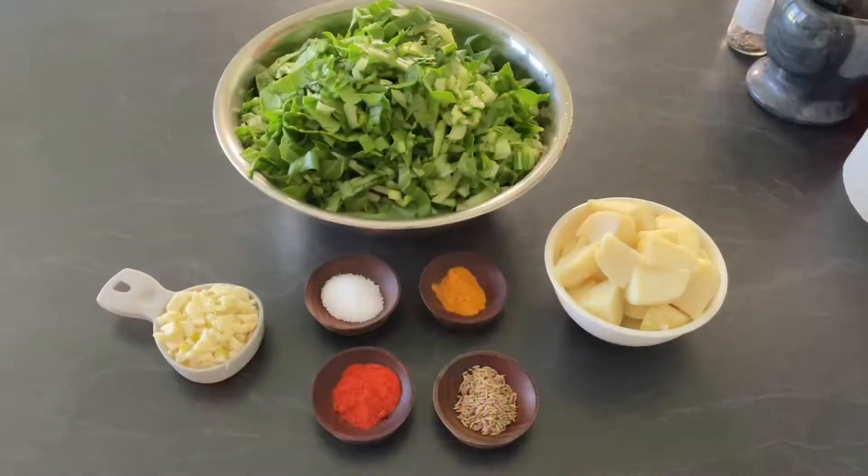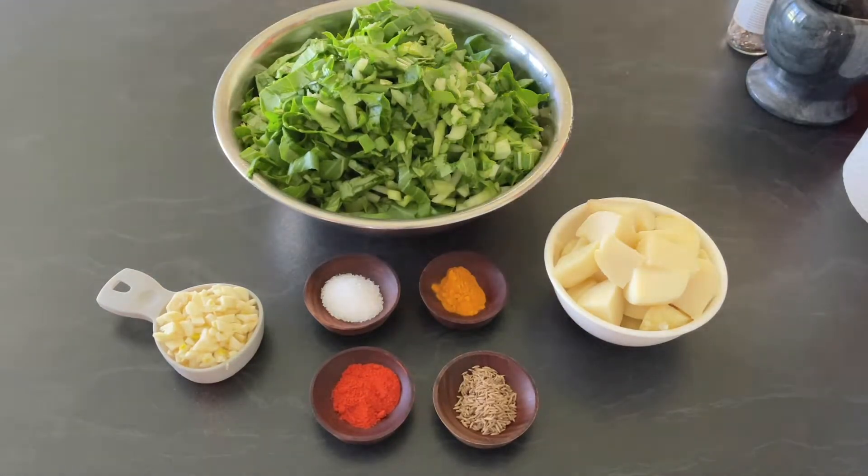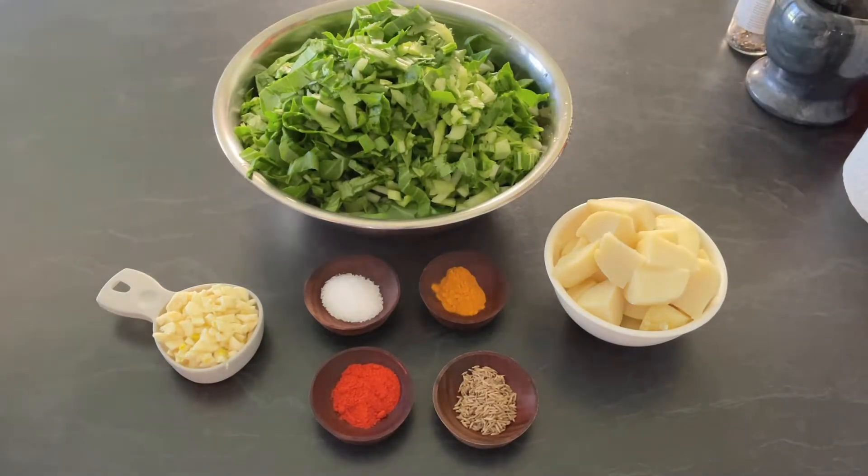Hi everyone, welcome to Enjoy Food and Travel. I hope you all are well. Today we are going to make bok choy potato stir-fry. For this recipe you need one-fourth cup finely chopped garlic and six bunches of bok choy, finely chopped.